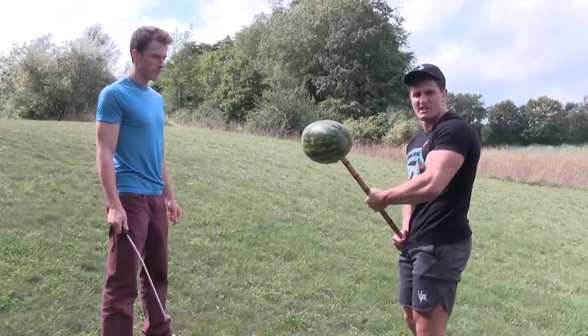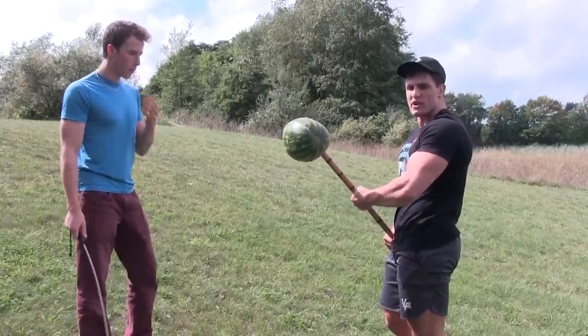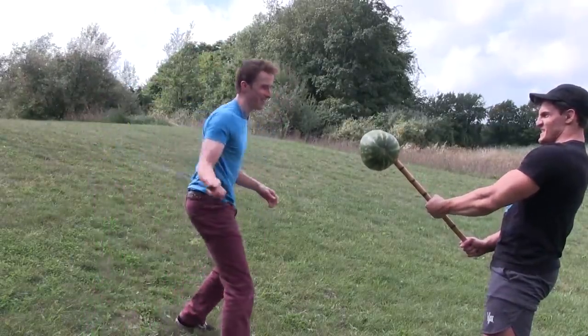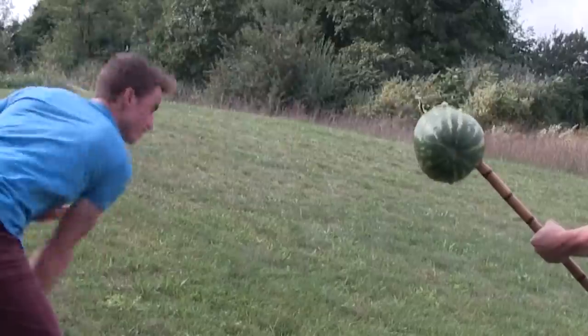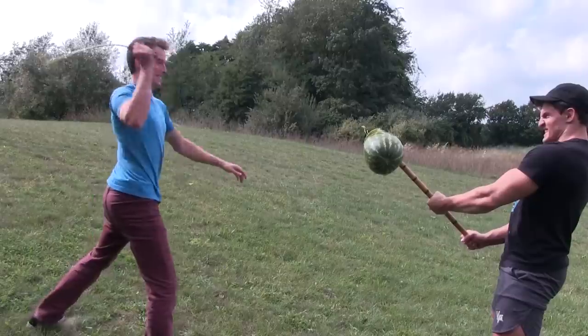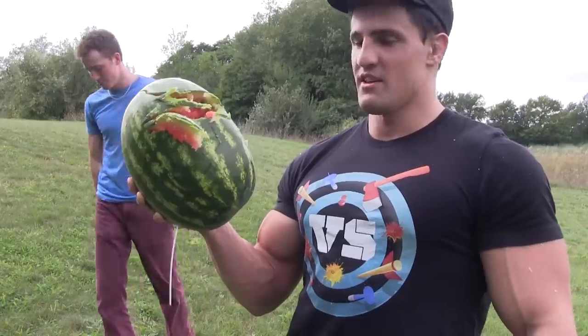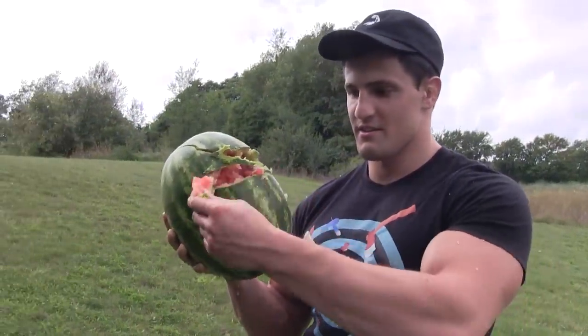We're on to the watermelon, the juiciest of melons. I would say this is the most like the average human — watery and weak. Put your back into it, Weston! This is what the average human would look like.